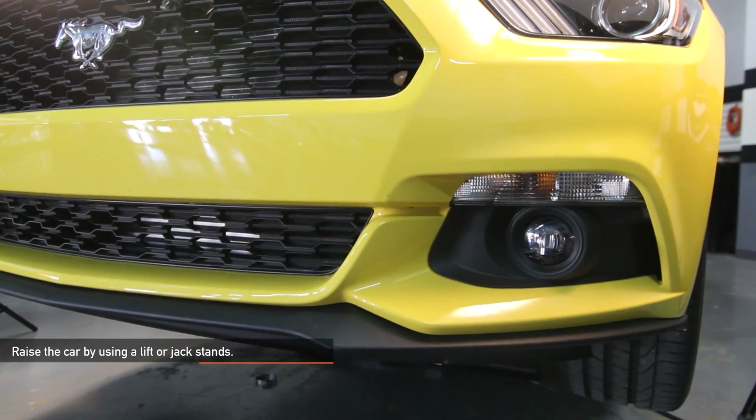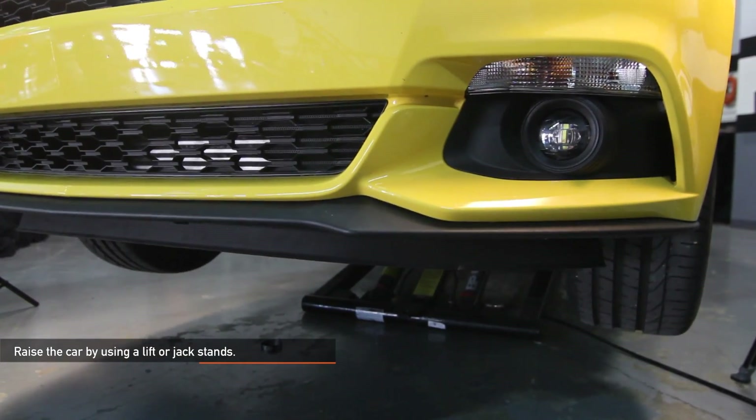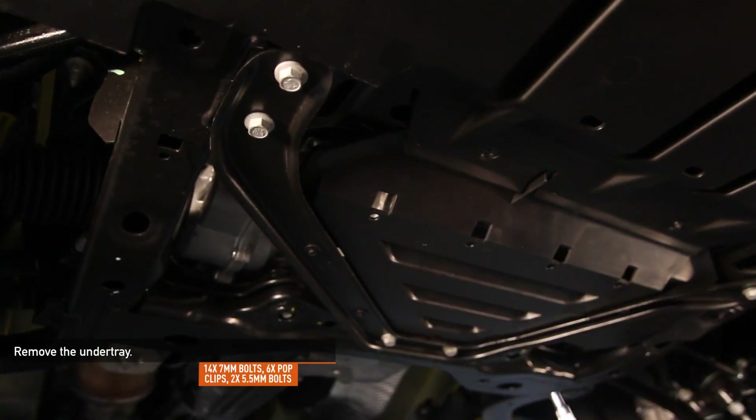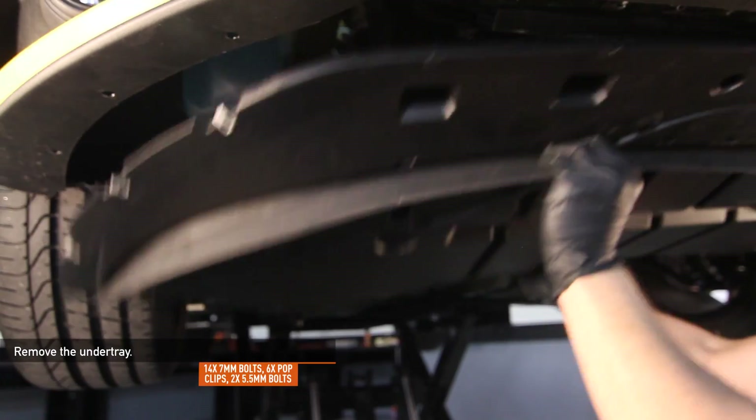Raise the car using a lift or jack stands. Remove the fourteen 7mm bolts, six pop clips, and two 5.5mm bolts holding the under tray in place.